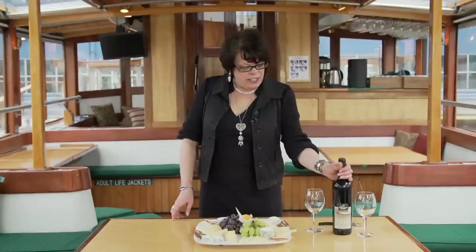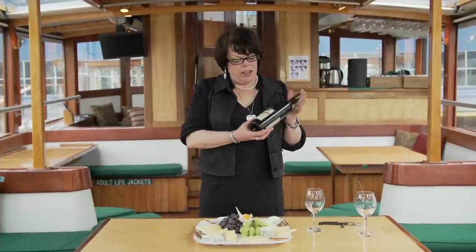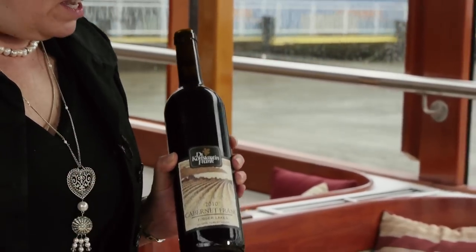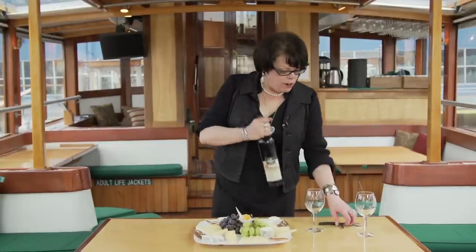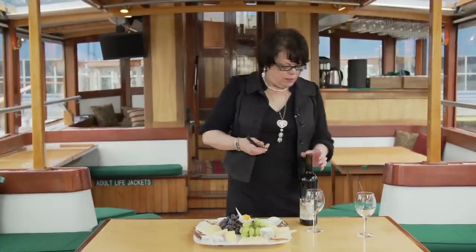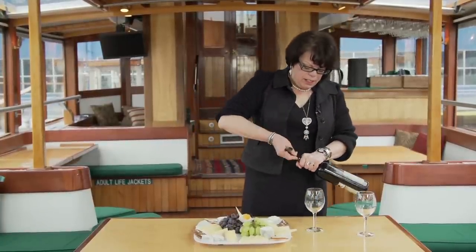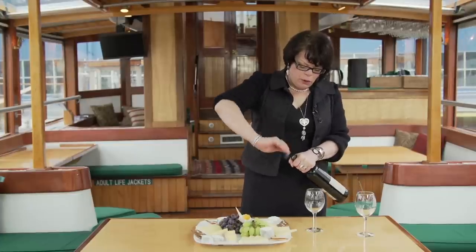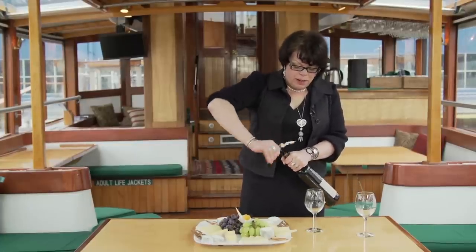I suggest serving two wines with a grape and cheese platter. You can have a light fruity red and also a medium-bodied white. This is a Cabernet Franc from New York State. I like to use local wines and cheeses whenever possible.